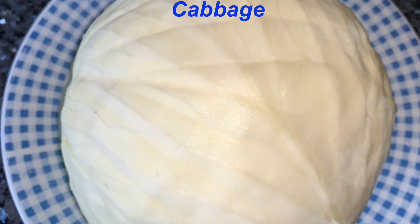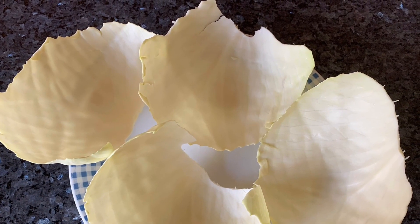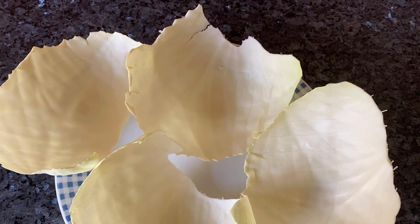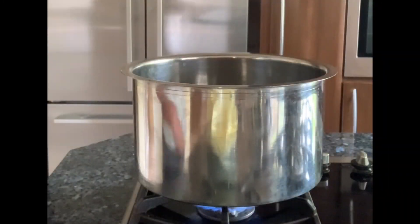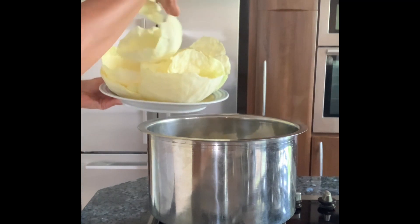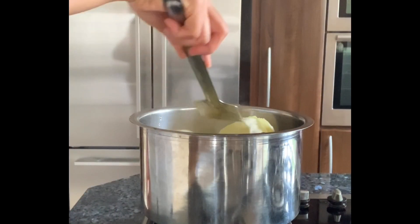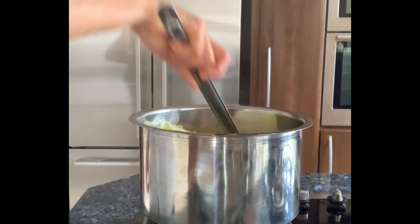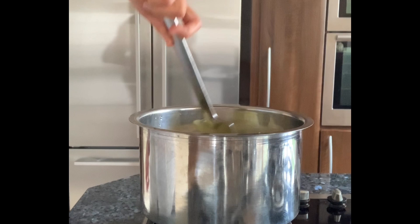Take one large cabbage and gently separate out the leaves. Some of the leaves will break, but do not worry. Heat water in a large pan, add some salt to it, and place the separated cabbage leaves in the pan. Allow them to boil for about five to ten minutes to make them soft, but not too soft. Then take them out and keep them ready.